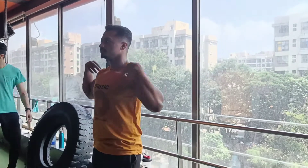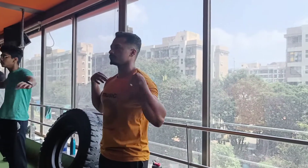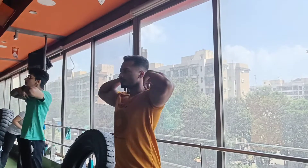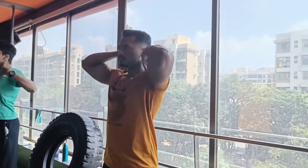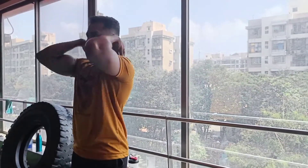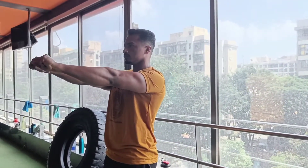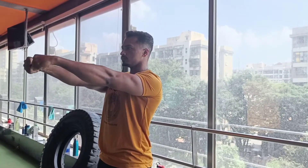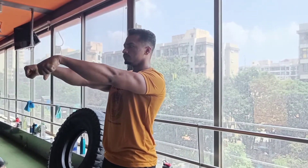Let's start the arm warm-up. First of all, we will rotate the arm — shoulder joints free. Clockwise, 10 rounds, then anti-clockwise. We will close and take wide. The arm warm-up is very important when we use the shoulder joints and wrist joints — rotate clockwise as well as anti-clockwise.